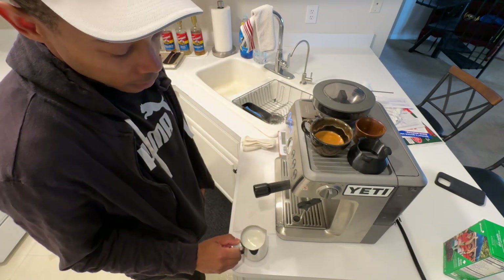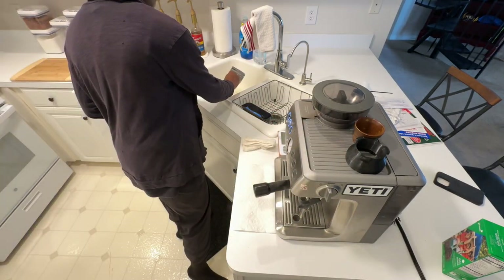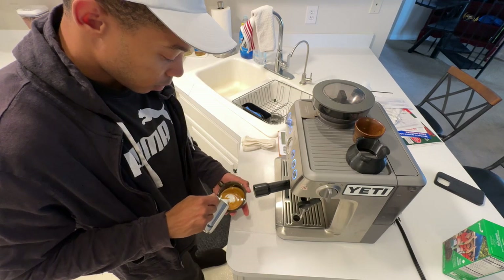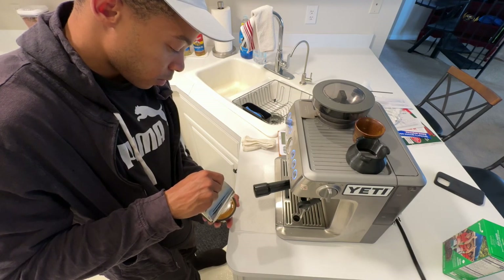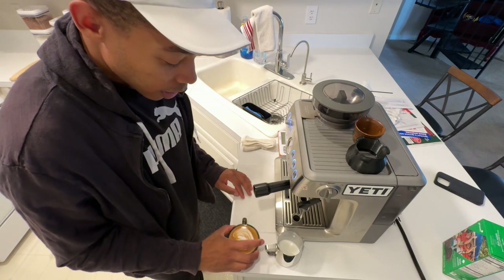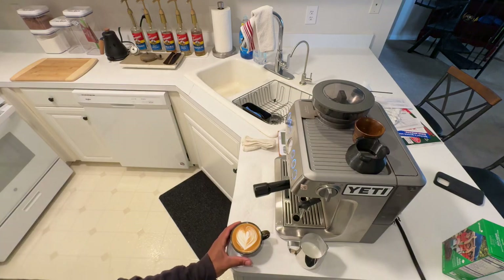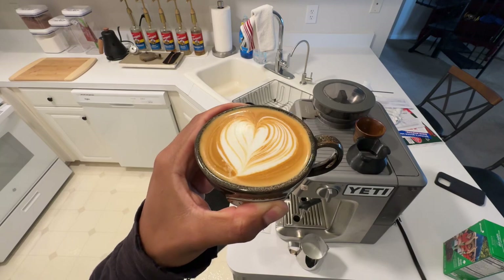I've got a good layer of foam here. I'll skim off the very top there. We got a heart hopefully — y'all should definitely be able to see that.